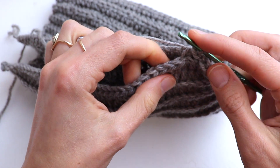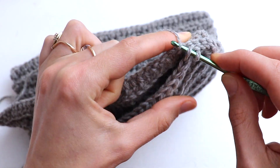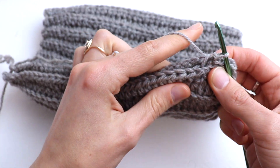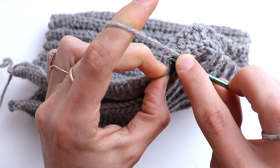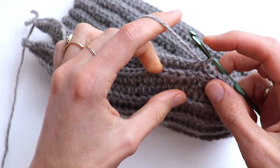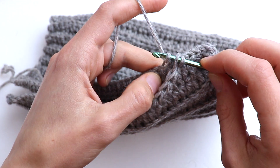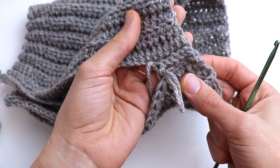Now let's join and make a slip stitch. You can see this is the wrong side — it looks better of course, but we don't care about it. If you are crocheting the hat for toddlers, then this will be your wrong side. Please go on seaming and then we will close the crown.